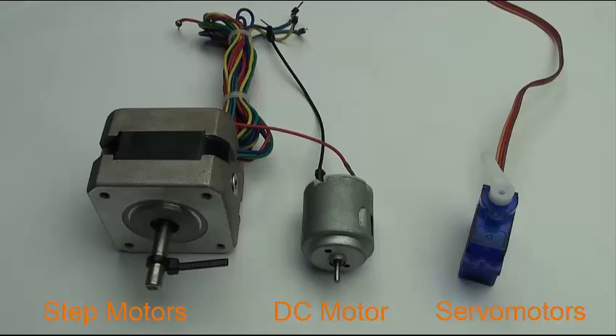Stepper motors are a brushless synchronous motor which divides a full rotation into a number of steps. A stepper motor rotates in discrete step angles such as 30, 15, 5, or 1.8 degrees.